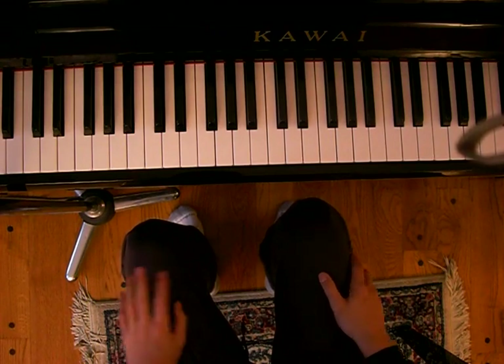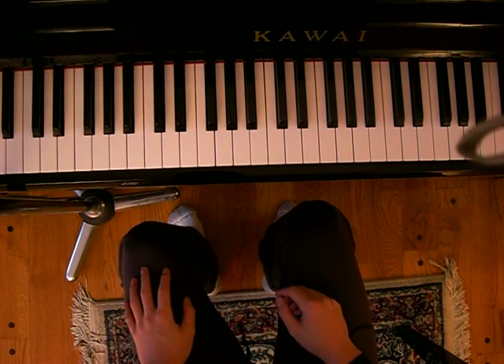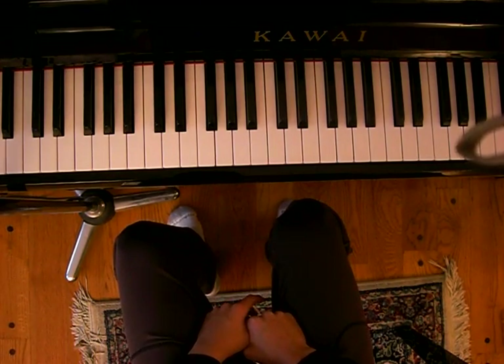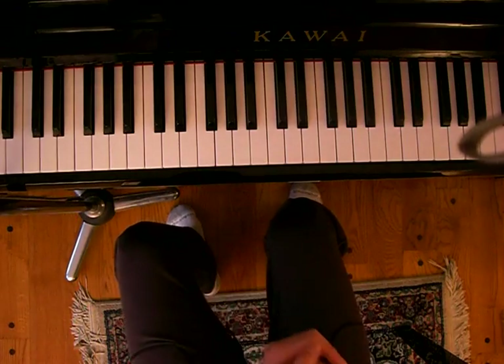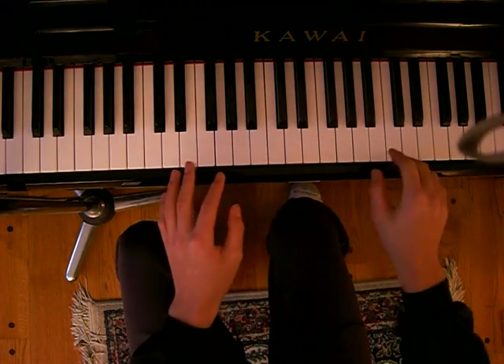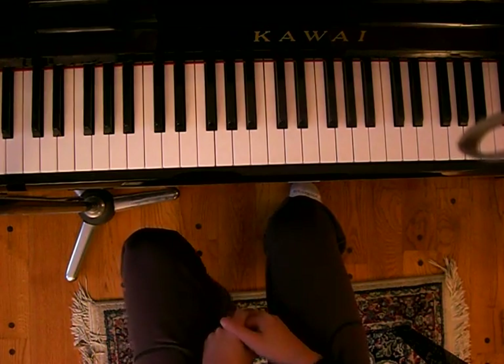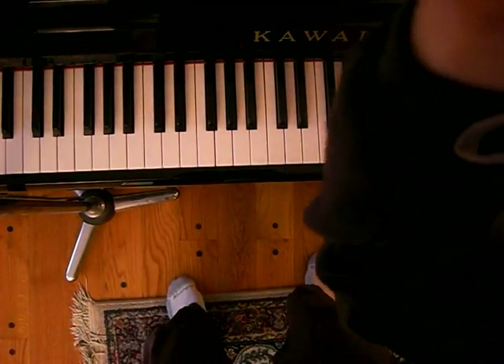I hope you guys learn how to play it. It's actually pretty easy and really fun once you learn. Once you know the basics, you can add your own style into it. I just gave you a basic run through — this is the basic style. You can add your own twist to it if you want. I hope you guys enjoyed it, thank you.